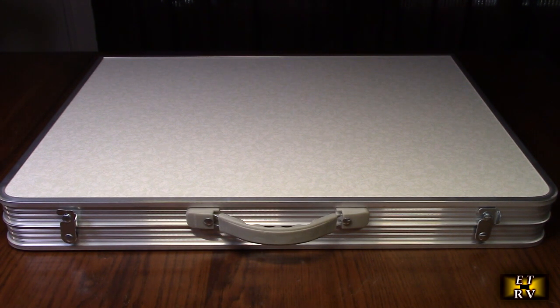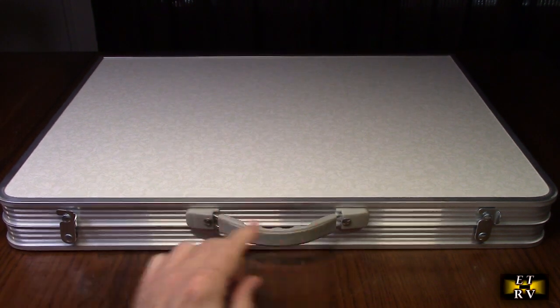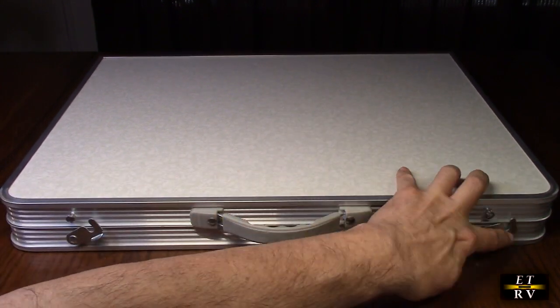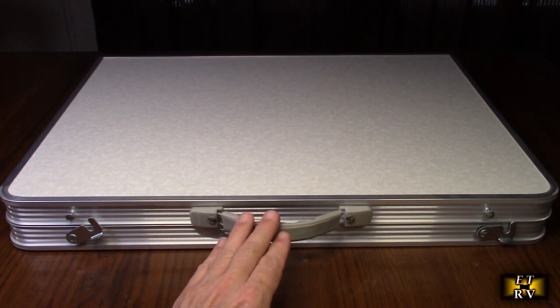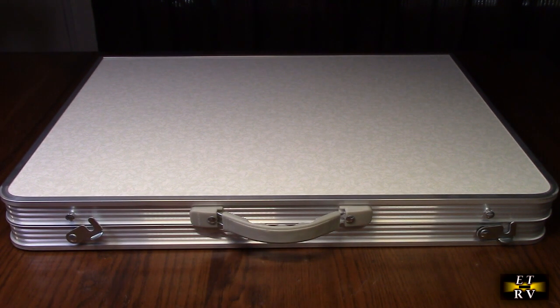We're going to show you how to get the two heights out of it. It's really compact and folding, and right now it's in the closed state. It allows you to carry it with this nice handle right here, and it has these latches that you just turn that way to open it up. We're going to open this up and show you what it looks like inside and how to make those adjustments.